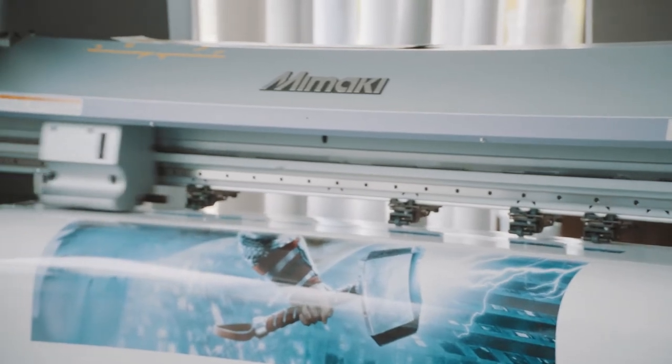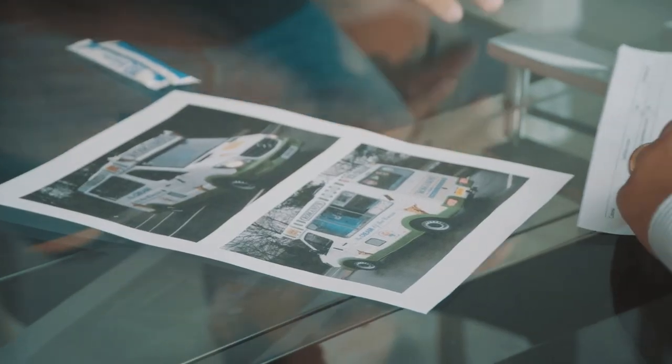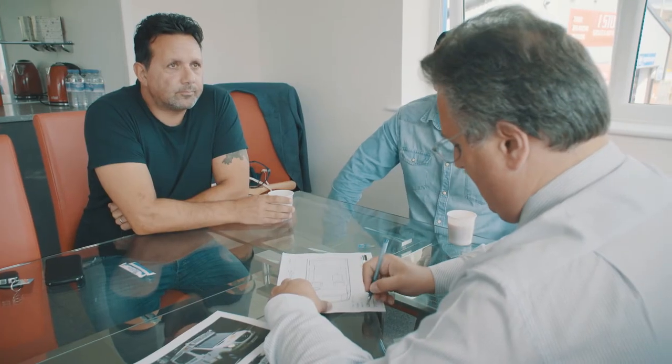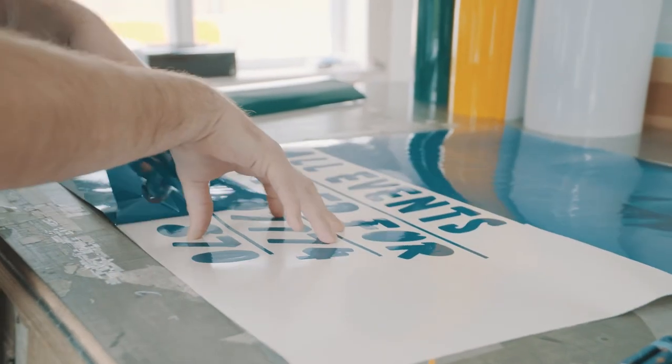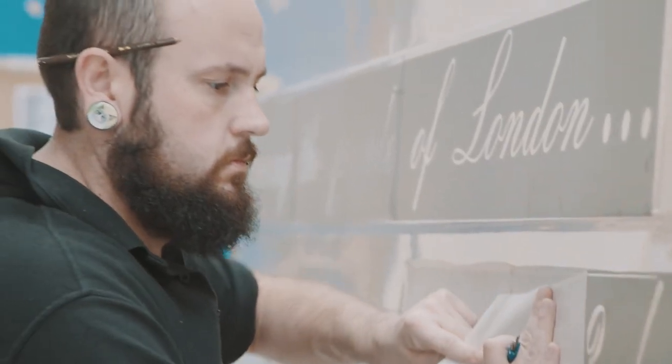We can produce a range of vinyls of all sorts of designs — designs that you might have brought to us, or designs from our own library. Or, you might choose to have the complete vehicle wrapped in vinyl, which we've done in a series, whether it be in mattes or glosses or chromes. This is where the final finishing is carried out.